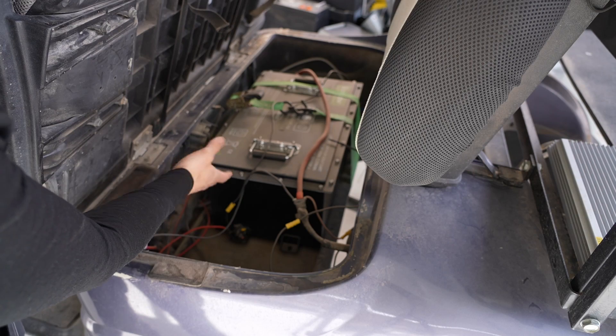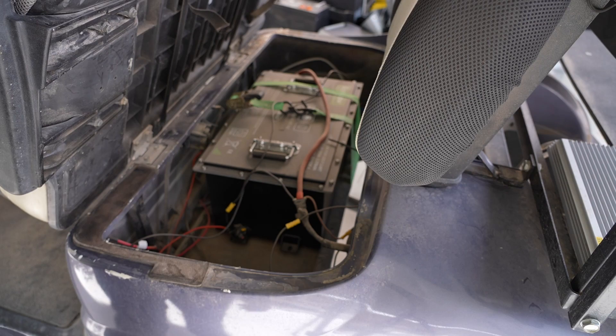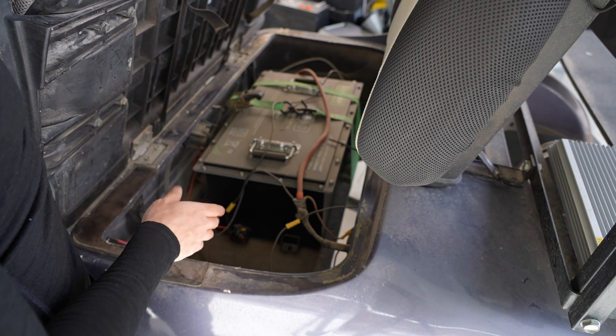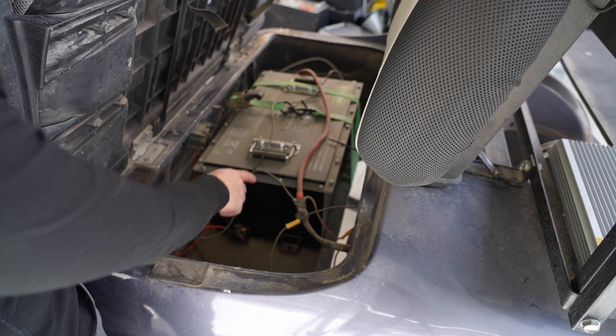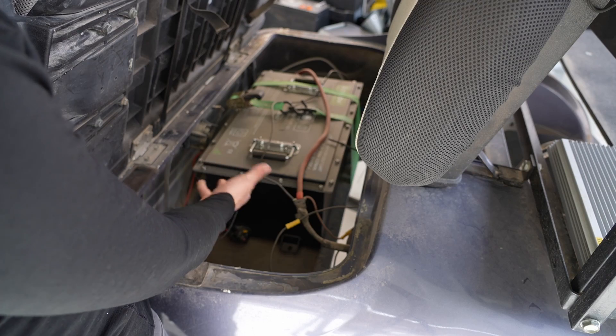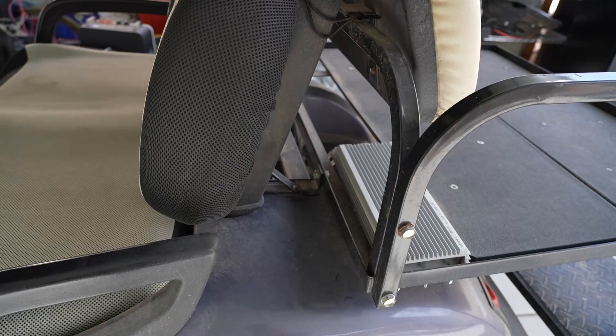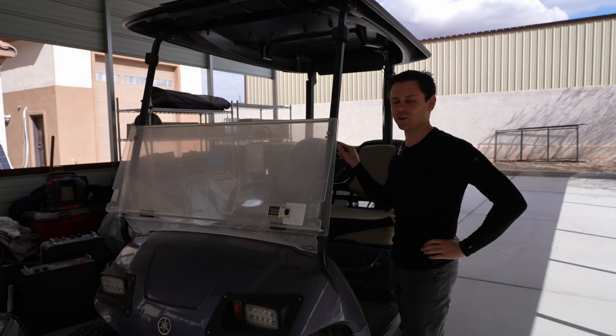Look how dirty it is — even the solar charge controller, everything in here is just filled with dirt because we take it off road. All the businesses that I talked to that install these haven't had a single one go bad. This is like the best battery for golf carts, and probably the most popular because every shop I went to is selling these. I also installed the braking resistor as well, which helps and in my opinion looks cool.